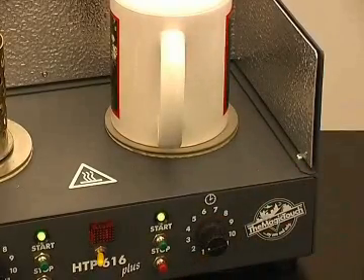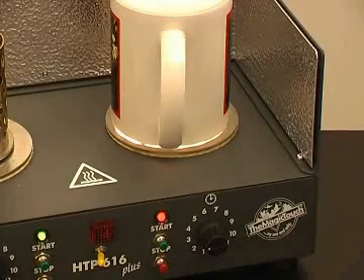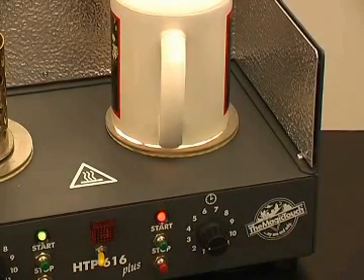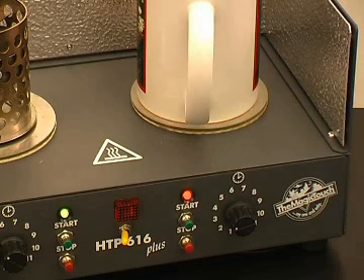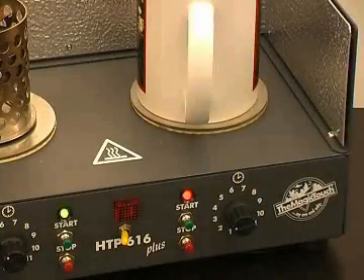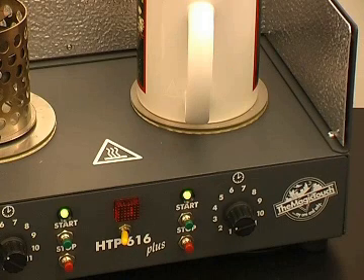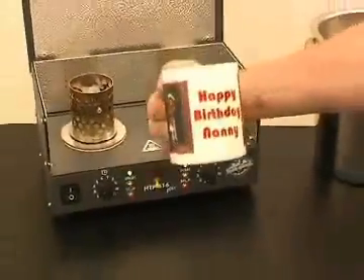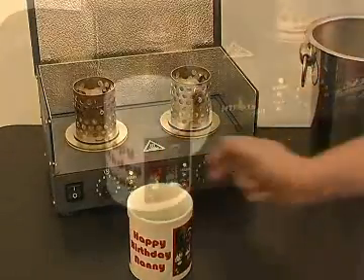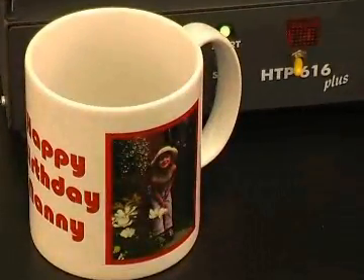Set the dial to 3 or 4 and press start. When you hear the beep, your mug is ready. Note that some dishwasher tablets may affect the surface of the mug — we recommend non-powder tablets. Thank you.